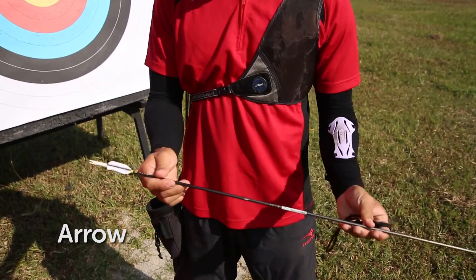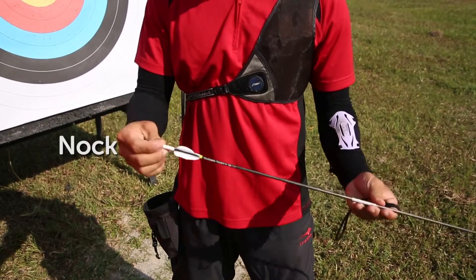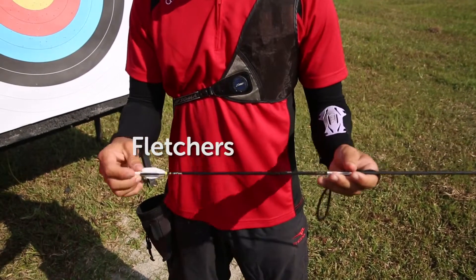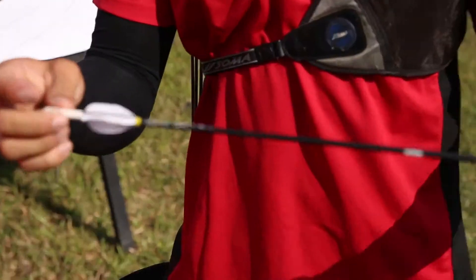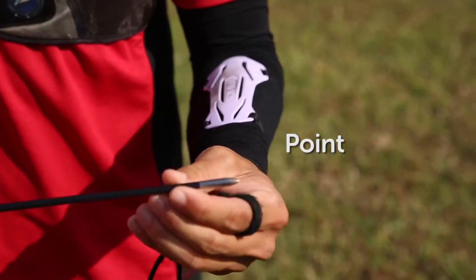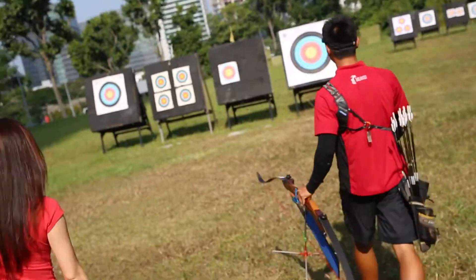This one is an arrow. This is the nock where we attach it onto the string, and then this is the fletches, which help to spin the arrow. And this is the point of the arrow, which has some weight to it.